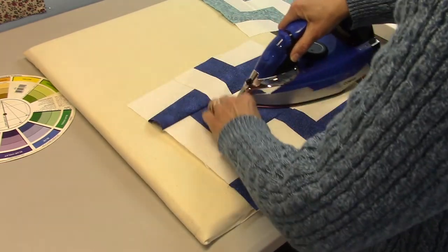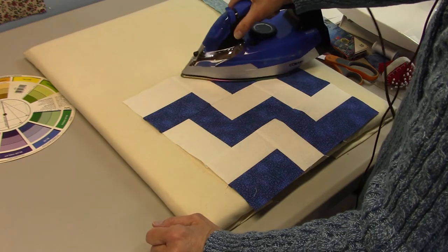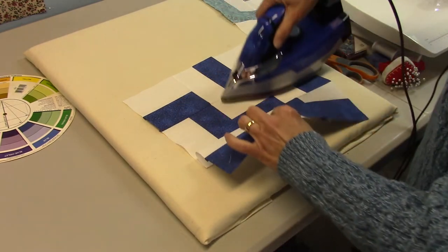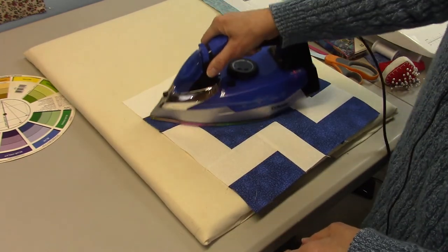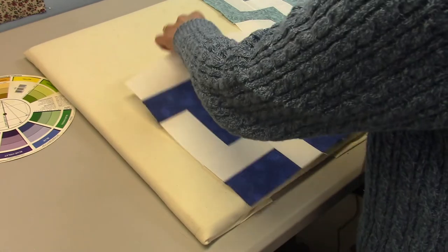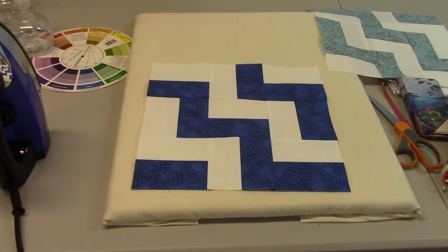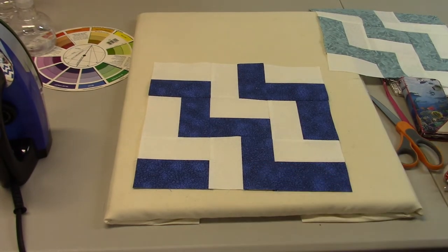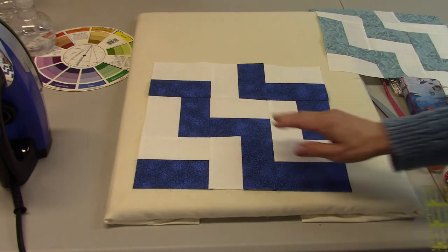This one here is going to want to flip this direction. It's kind of like dealing with your kids — you've got to pick your battles, and it's the same way with quilt blocks and which way the seams want to lie. There is our London Stairs block. It finishes out at 12 and a half inches — here's a 12 and a half inch ruler and it fits that perfectly. So that's a nice big block.